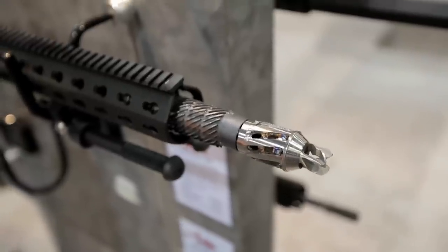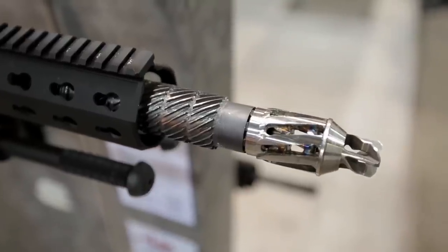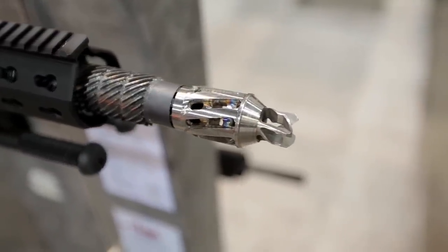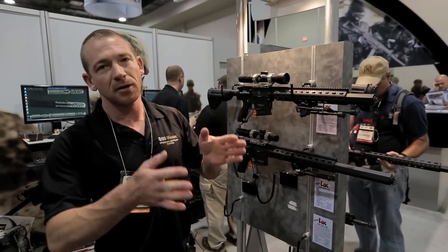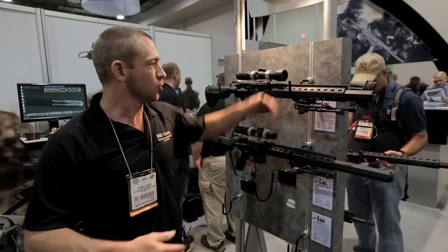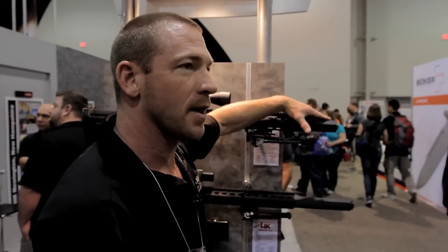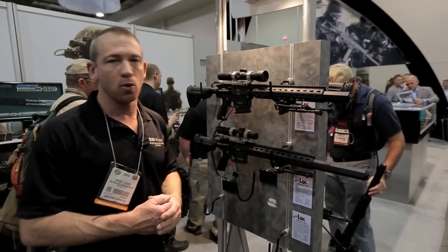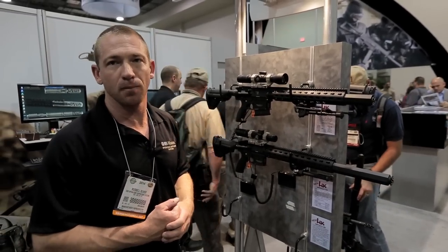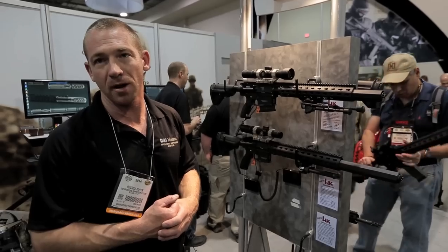A couple other unique aspects of the suppressor: we utilize an octagon design rather than a circle. That helps mitigate mirage. With a circle, convection heat rises to the center and goes directly in front of your line of sight. With an octagon or flat surface, it breaks on the corners. Breaking that mirage on the corners gives you less intense mirage along your bore line, allowing you to engage the target at a greater distance for a greater number of rounds.